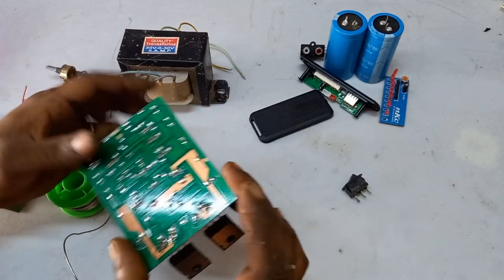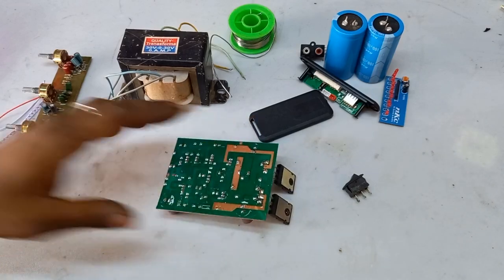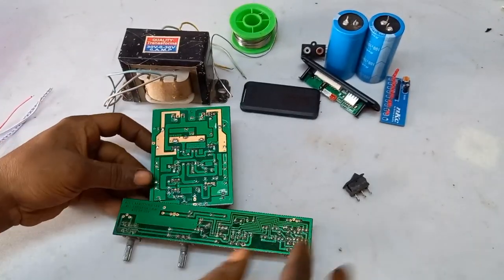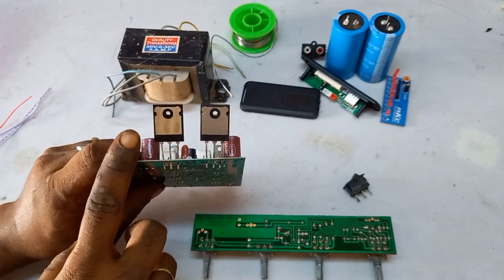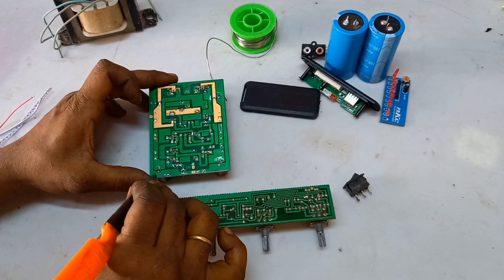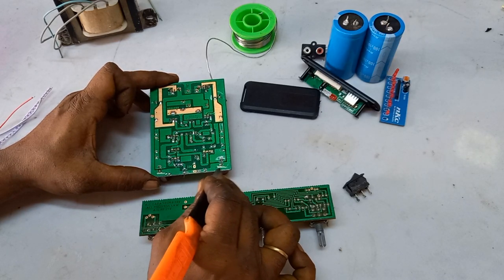We have to put this back to the bottom. We can see this part by part. We have to set this circuit. We have to set these original transistors and set this work.